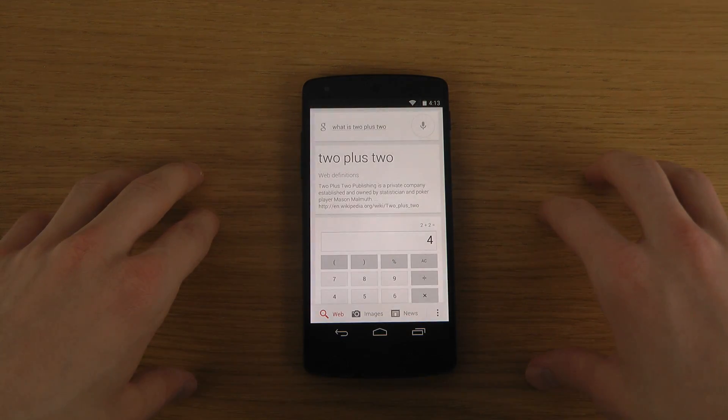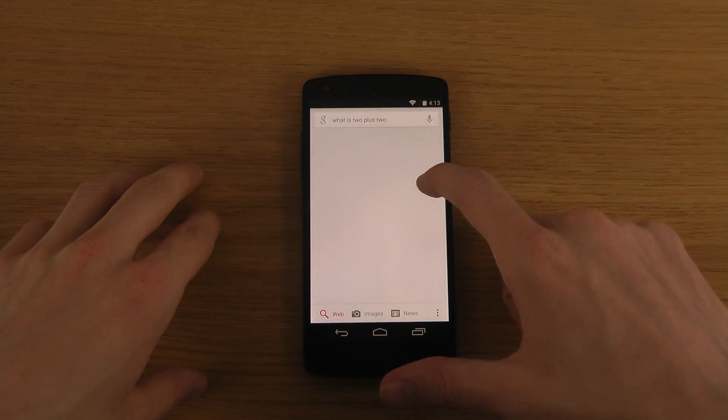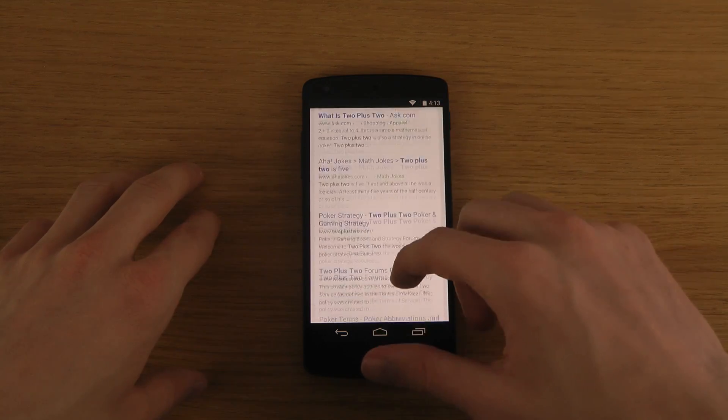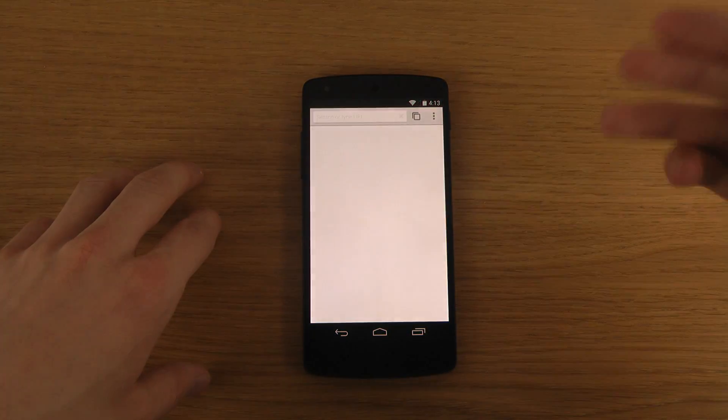2 plus 2... the voice response didn't quite work there. But you do have all the Google apps here, like Google Chrome.